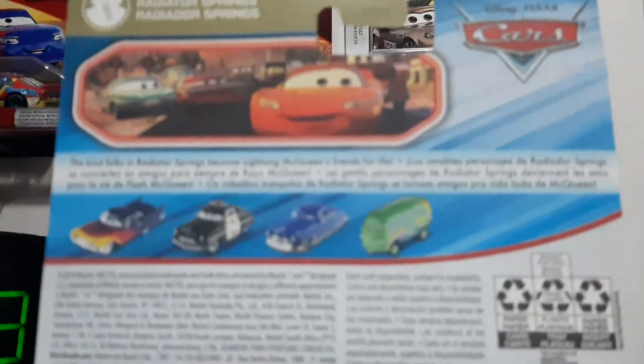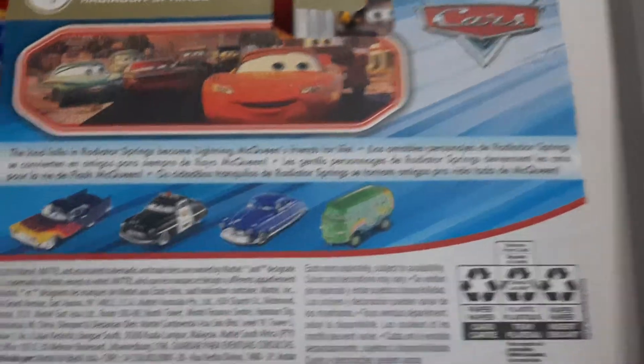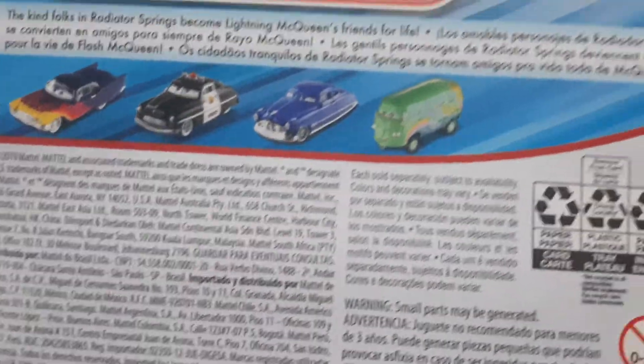Radio at the Spring is Disney Pixar Cars. Nice photo — like McQueen, the townies, the Cozy Cone folks. Radio at the Spring has become like McQueen's friends for life. Die cast shown on the back are Greta, Sheriff, Doc Hudson, and Fillmore.